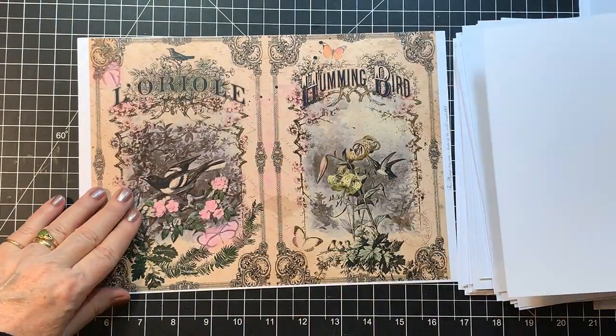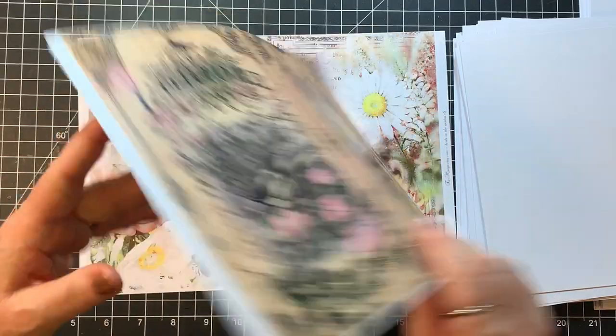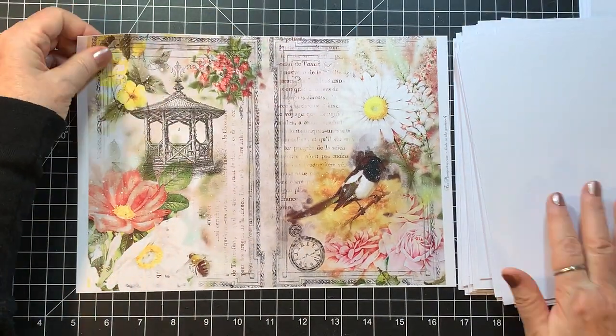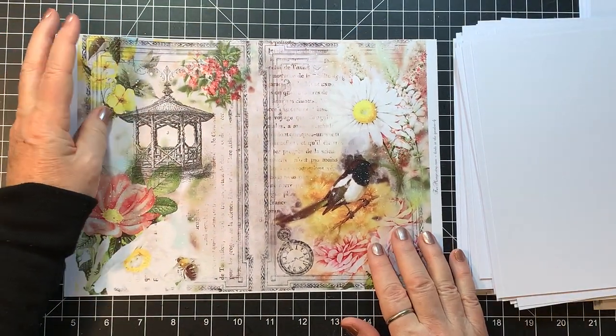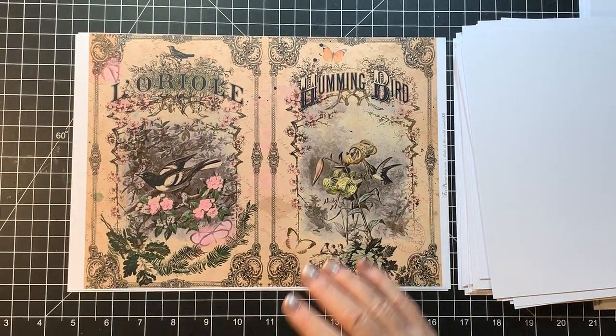Still Bird School. This one is Birds of the Wild — isn't that gorgeous? And Birds in the Garden. So that is it, guys — that's my share this time.